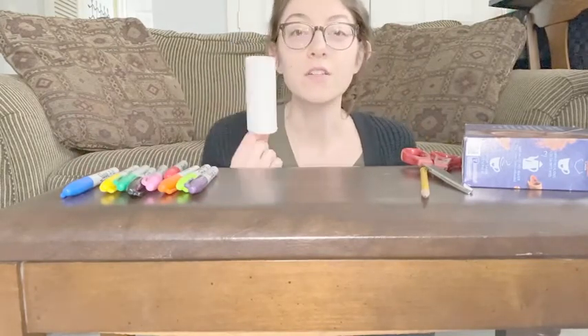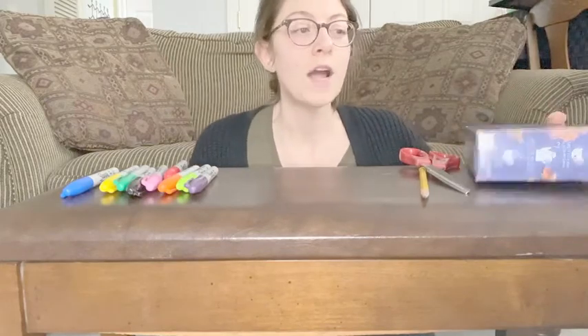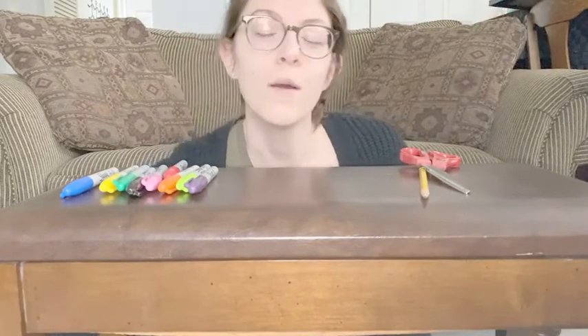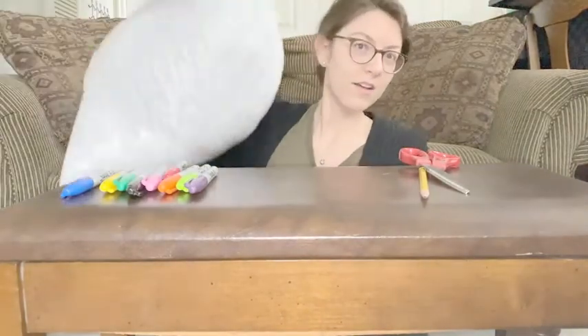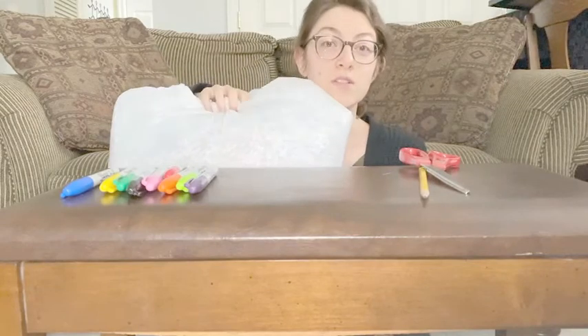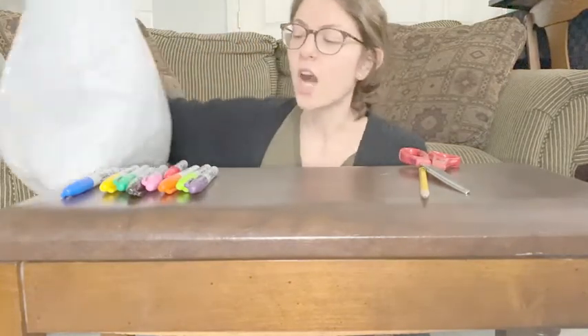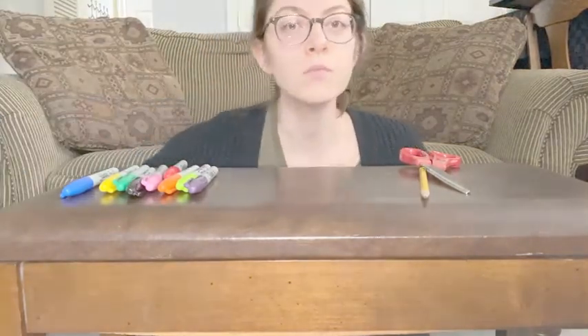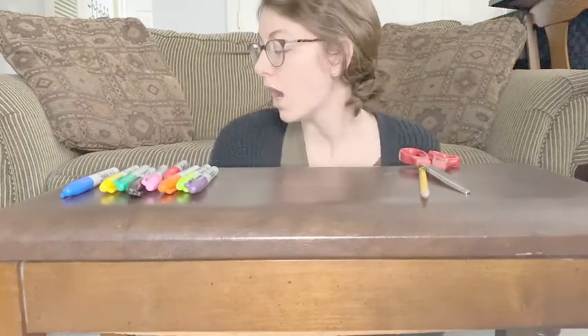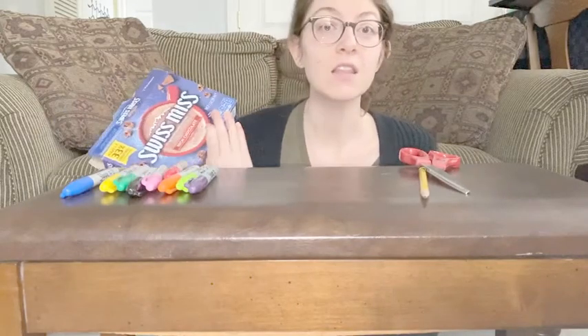I also have a toilet paper roll and a cardboard box of hot chocolate, and then I have a whole bag of shredded paper. The shredded paper is what I'm going to use to fill in my creation. If you don't have shredded paper at home, you can always take a piece of paper and cut it up, or you can use newspaper, magazines, cardboard, anything like that.